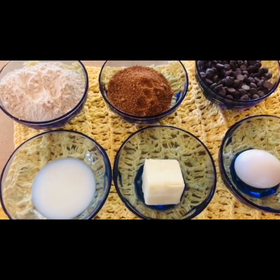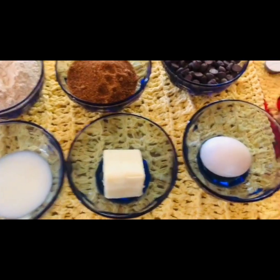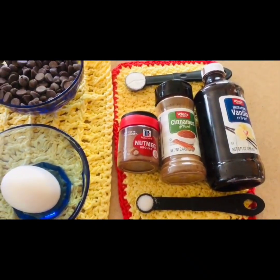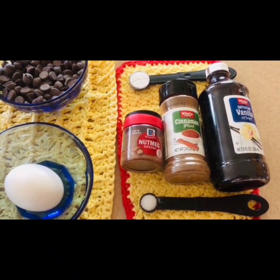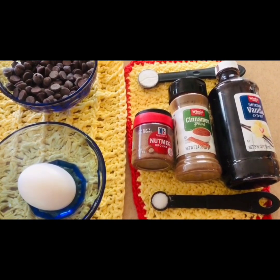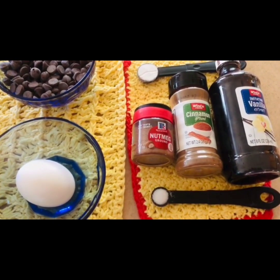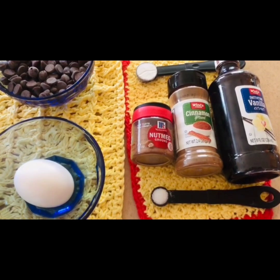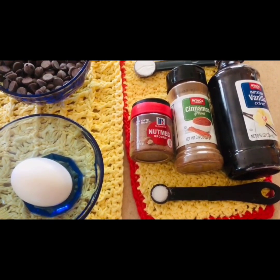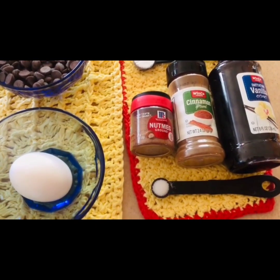The ingredients which we have used are: mashed ripe banana, coconut sugar, unsalted butter, milk, egg, vanilla extract, whole wheat flour or normal wheat flour, baking soda, ground cinnamon, ground nutmeg, salt, and dark or semi-sweet chocolate chips.